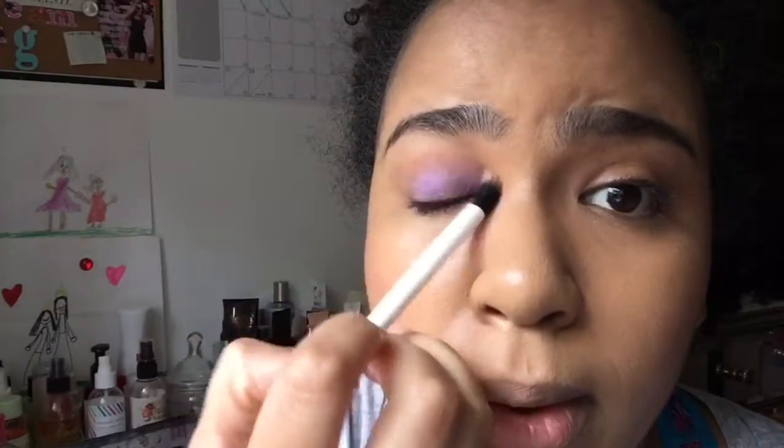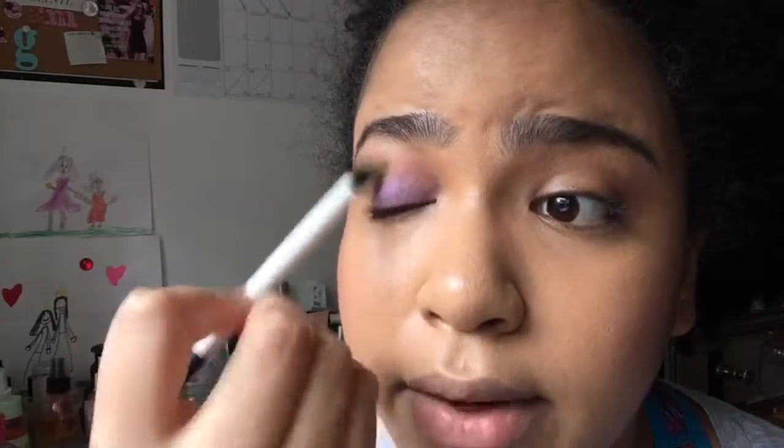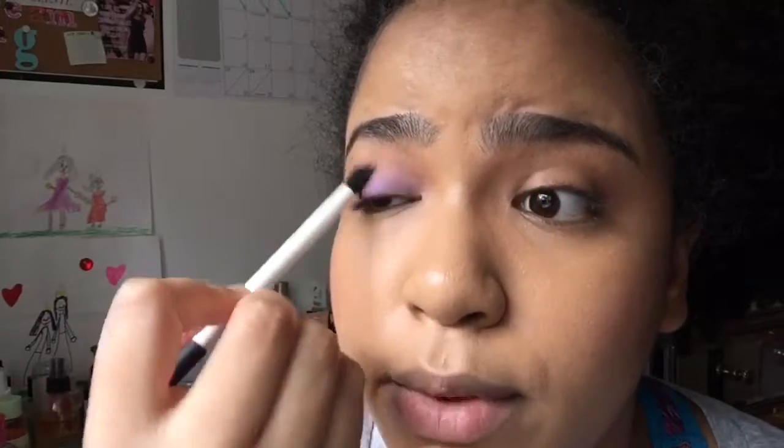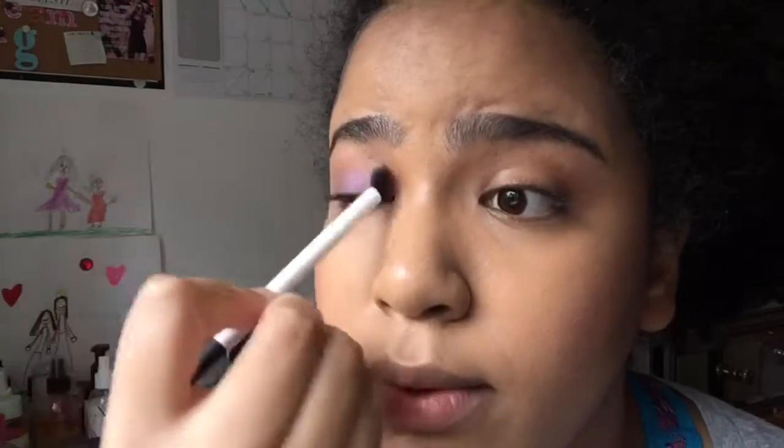I'm going to look over to the side — I've placed my mirror by my window now. I'm just laying down my crease color and blending it in. You want to use a windshield wiper motion and just blend it out. And it should look like that.